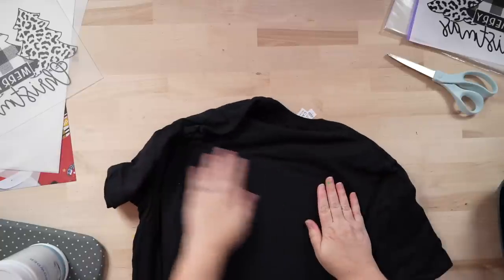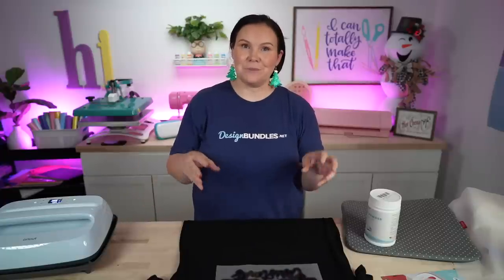With this hack, you have to let the transfer completely cool before peeling — either just before it's cold or fully cold. If you have a granite countertop, move the pad away to let it cool faster, flip it over and rub to release heat. Also, we have another video coming that will show a hack for getting a white background on a black t-shirt — stay tuned.